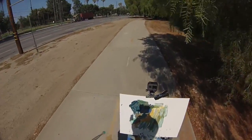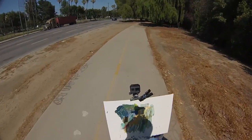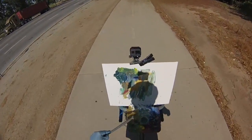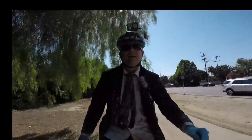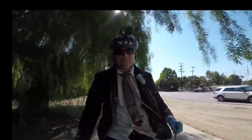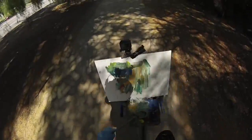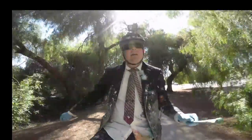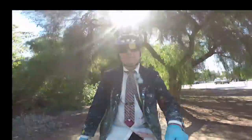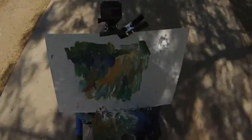Look at that - that's a pepper tree over there. Look how beautiful that is, that is gorgeous! That pepper tree's got a lot of yellow in there, and we're going to hit some of it too actually. Beautiful!